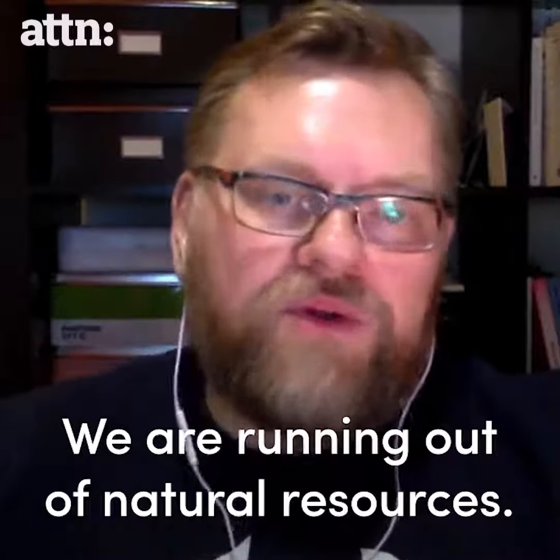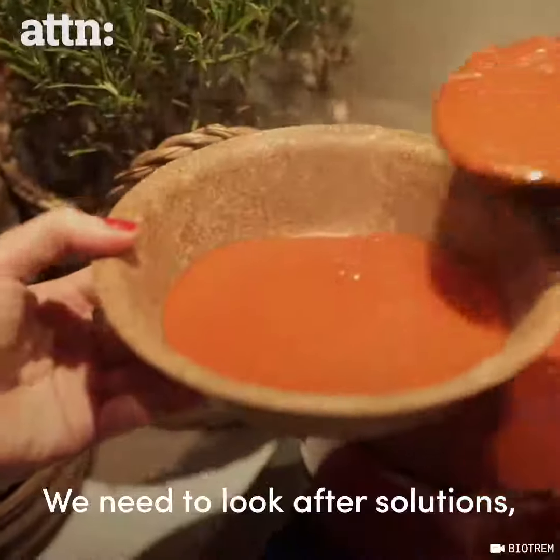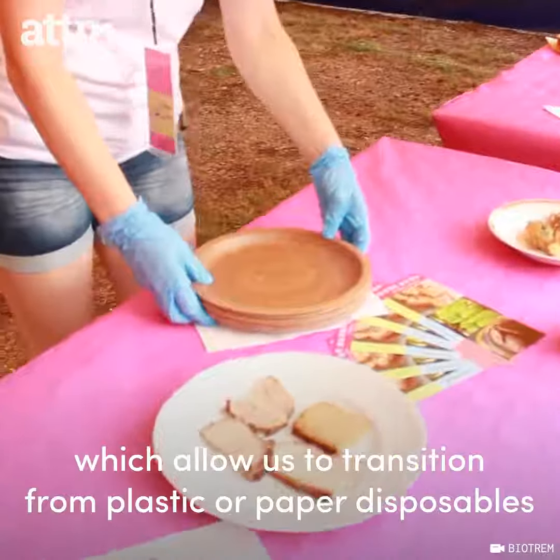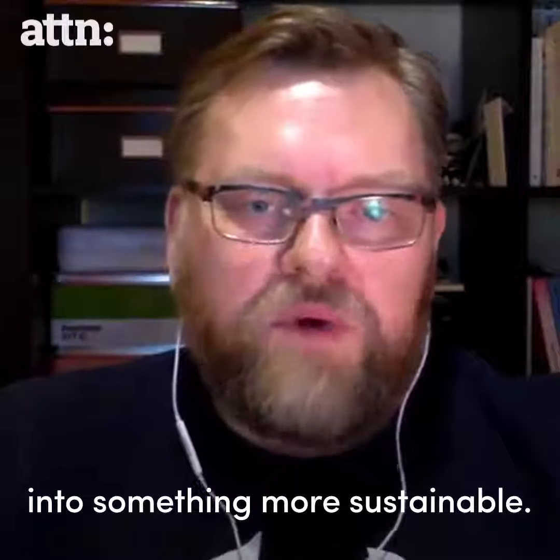We are running out of natural resources. We need to look for solutions which allow us to transition from plastic or paper disposables into something more sustainable.